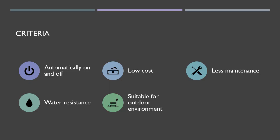Before that, we need to mention the criteria to overcome the cover pump problem. Firstly, it must automatically turn on and off. Secondly, it must be low cost. Next, it requires minimal maintenance and must be water resistant. And last but not least, it must be suitable for outdoor environments.